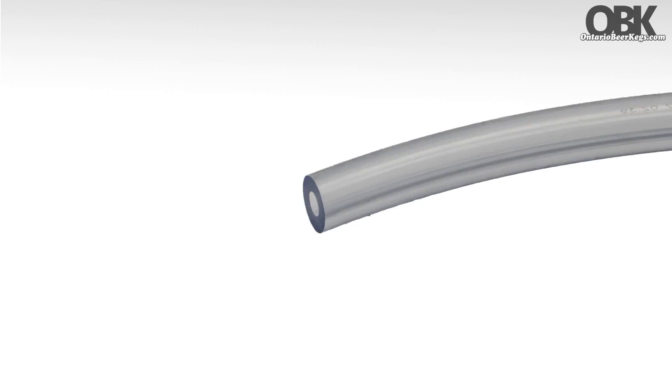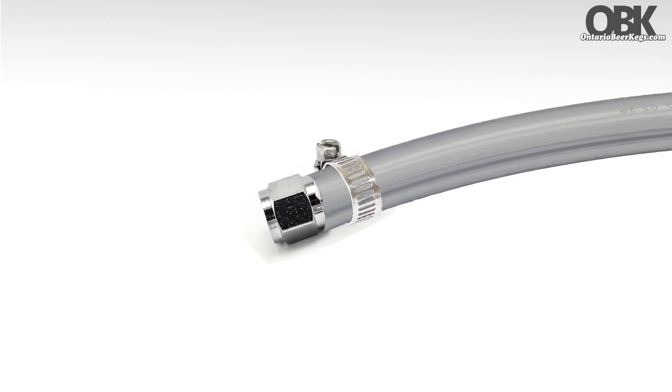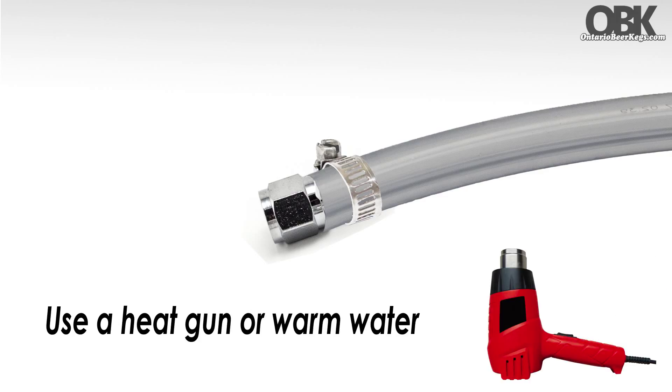When attaching a smaller or comparable line to a swivel nut, first heat the line to make it supple, then insert the swivel nut into the line, and attach a hose clamp as needed. We recommend you heat the line using a heat gun or warm water.